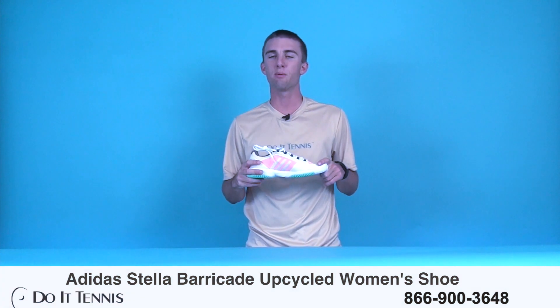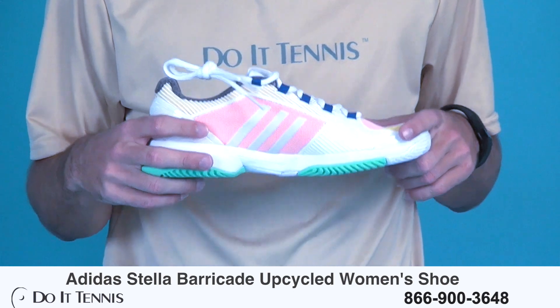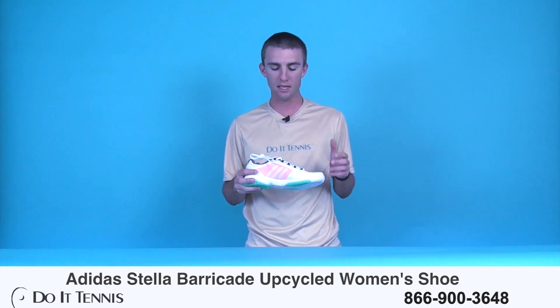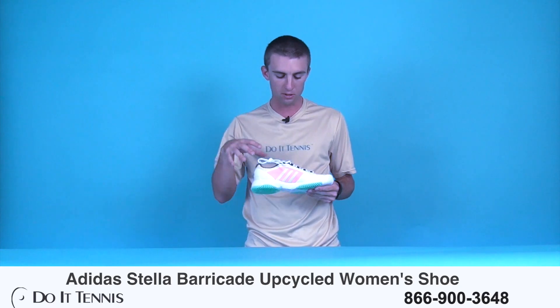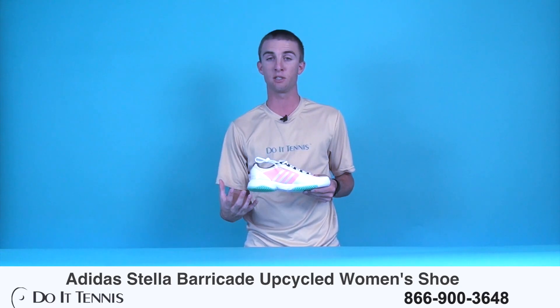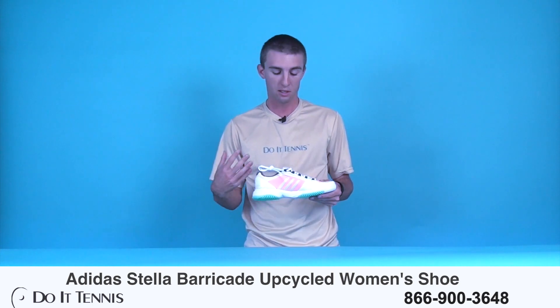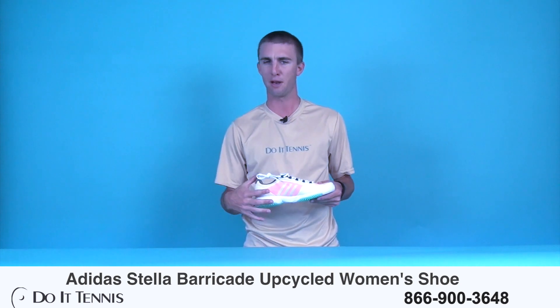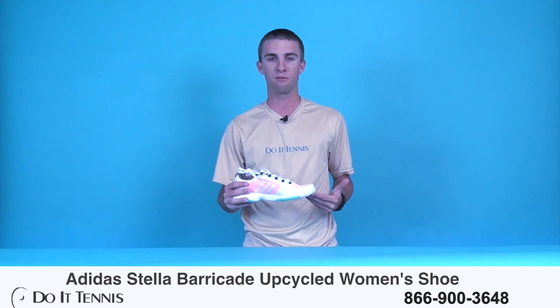Hi, this is Micah with Do It Tennis, and today we're taking a look at the Adidas Women Stella McCartney Barricade Upcycle Tennis Shoe. As you can see, this is in the white, yellow, and pink color scheme. The colors and the materials of the shoe are actually made of recycled materials, hence the name Upcycled. So that's really cool — kind of getting a good product and also saving the planet. So let's go and take a look at what the shoe has to offer us.